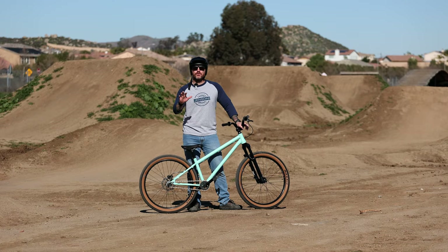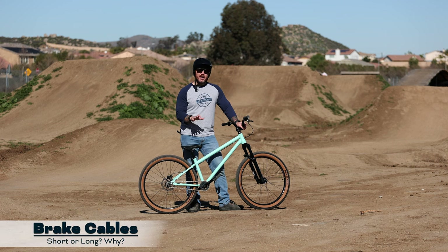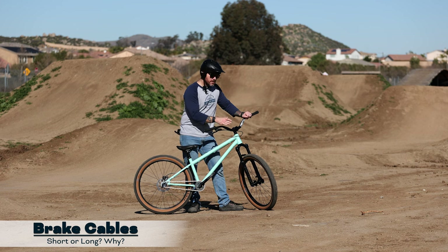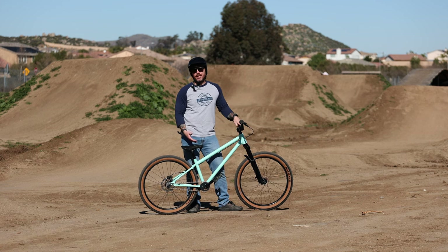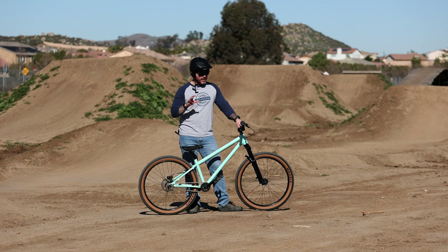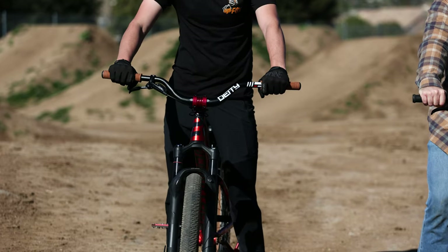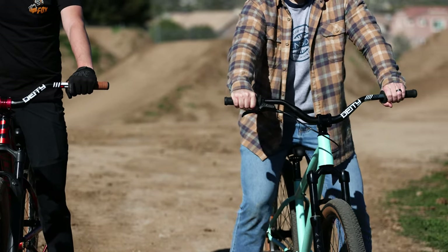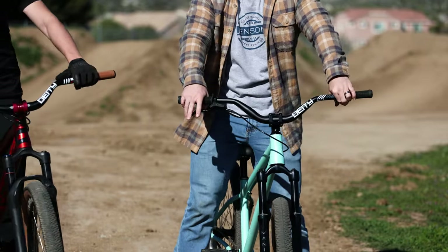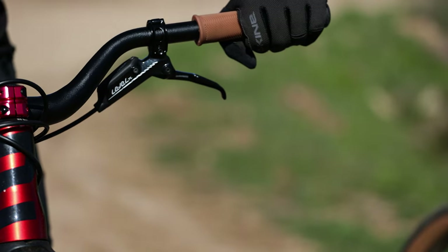The next upgrade is really dependent on how you're riding your dirt jumper, and that's your brake cable. The stock brake cable that came on my Kona Shonky is not very long — I'm not going to be able to get out there and do bar spins or any kind of tricks like that. But if you're looking to do those kinds of tricks, it might be great to upgrade that brake cable, get a longer cable, be able to spin those bars and look sick out on the trails. There's also always the gyro — get that up there and be able to spin bars, flying through the air and spinning around like a helicopter.